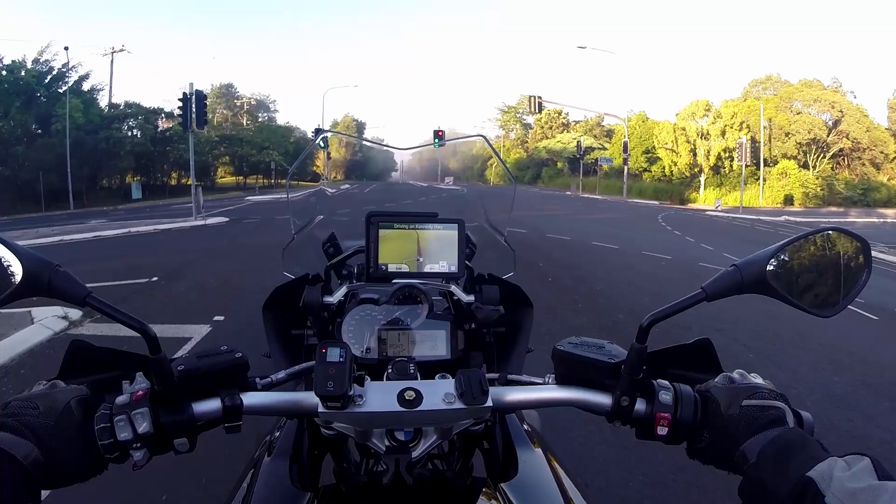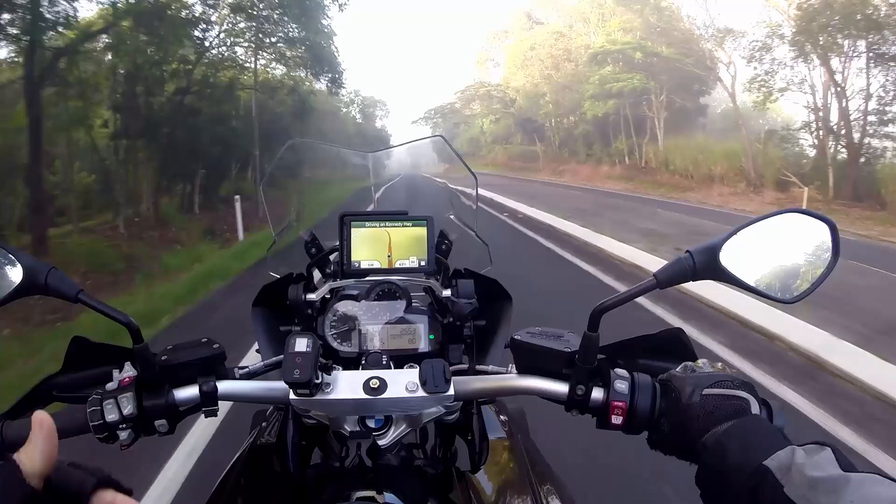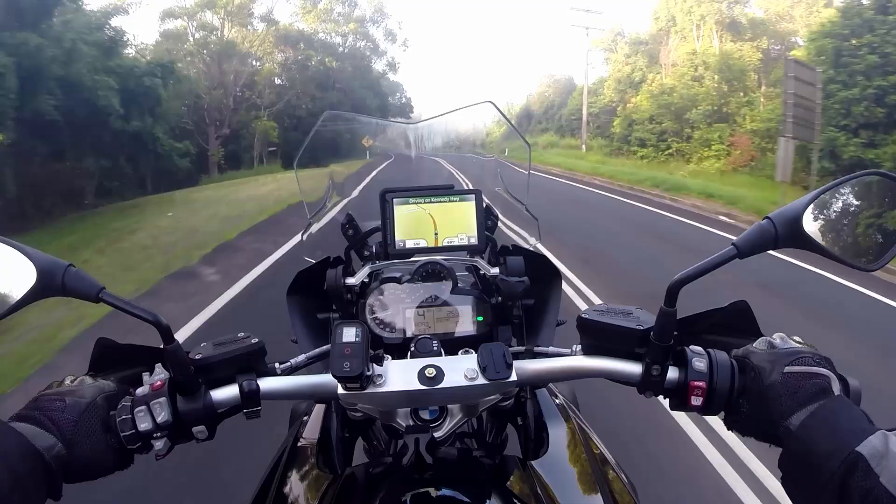The gearbox in this particular bike feels quite clunky. It's a very robust style of gearbox, and particularly in that first-to-second or second-to-third range of gear changes, it feels quite clunky — it's just something I kind of got used to. It smoothens and gets much smoother between the gear changes from three to six.